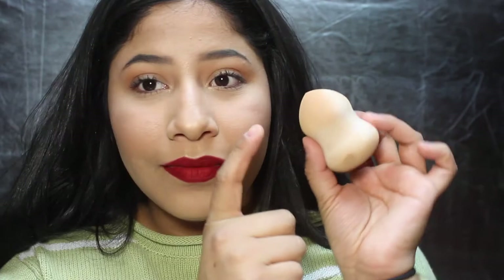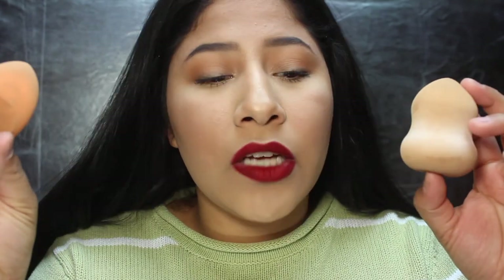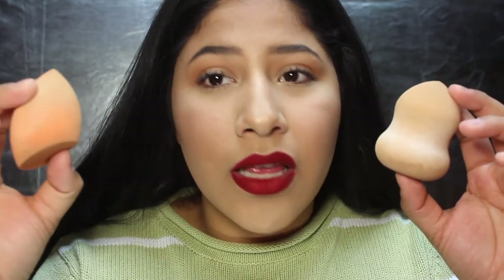Okay guys, I am back. I'm sorry I changed my background — I'm about to film another video. I'm excited to film it because it's kind of going to be like an intro for my channel, explaining who I am and what I stand for here. But I just wanted to come on and tell you guys what I think about this sponge. I like this sponge — it's a good quality sponge for $5. I'm comparing it to the Real Technique Sponge because that's like my favorite sponge, and I feel like a lot of people compare it to this or the Beauty Blender.